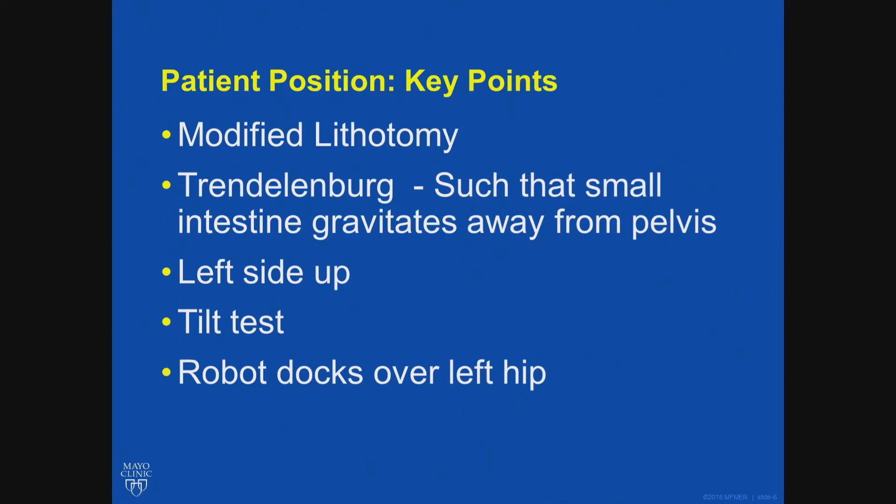The patient positioning is very important — as Dr. Stockey said in one of his obesity talks — to be there when the patient is being secured and positioned. If I have my fellow doing it, then I am not always present. If it is anyone less than a fellow, I am in the room making sure they do the tilt test, check that the patient is not sliding, and that pressure points are well preserved.